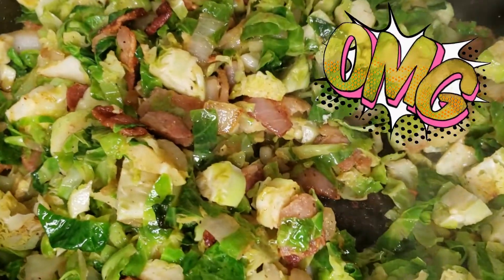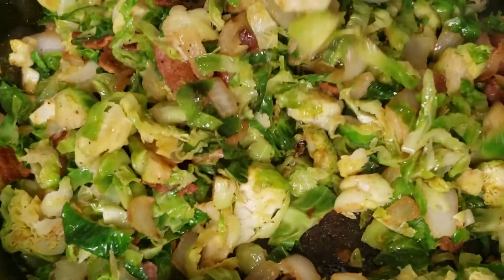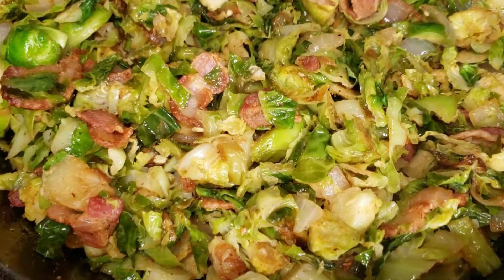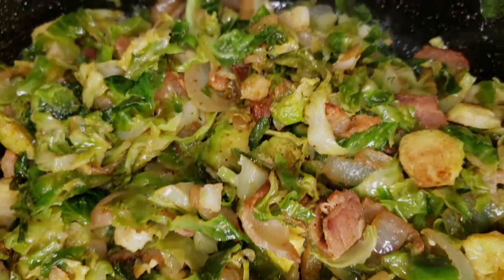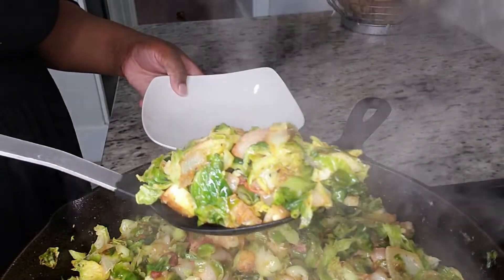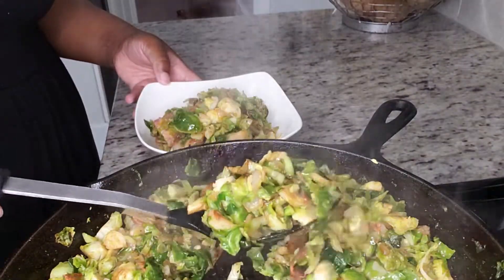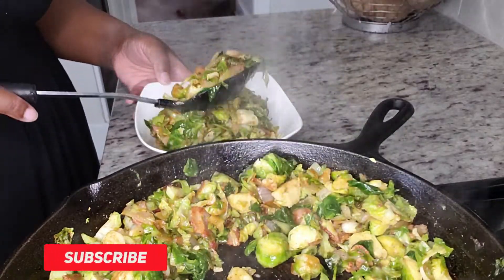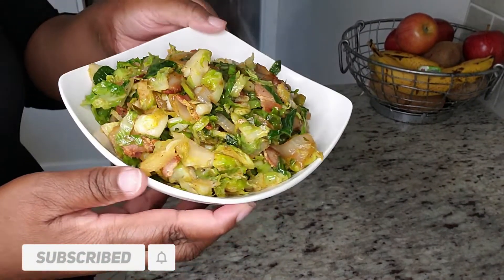Once they start to sweat, we can take off the lid — and this is how they're looking: so good, so delicious. It does not take long at all — from start to finish this recipe only took about 15 minutes. Now I'm just going to plate it up so we can try it. Look, you guys — they look so good, so flavorful, and trust me they taste even better than they look.